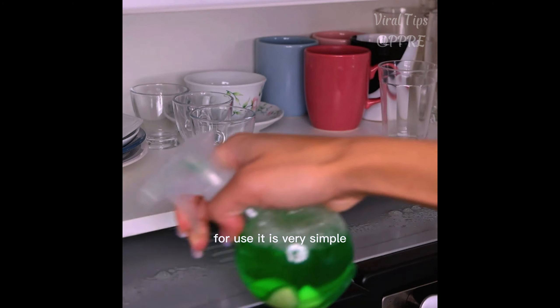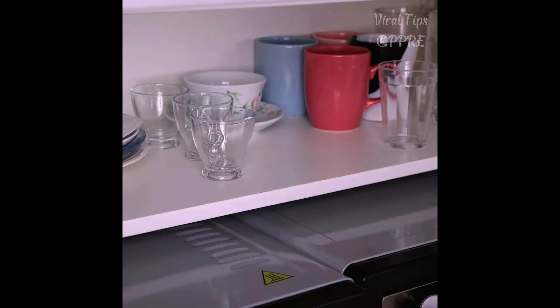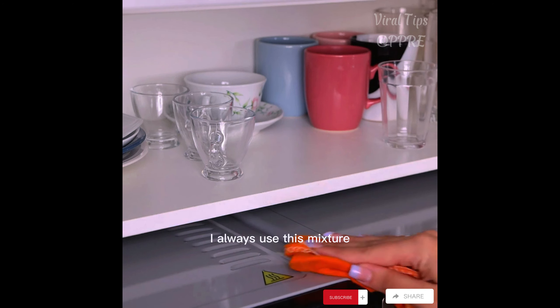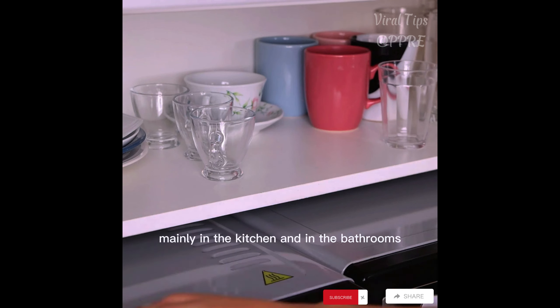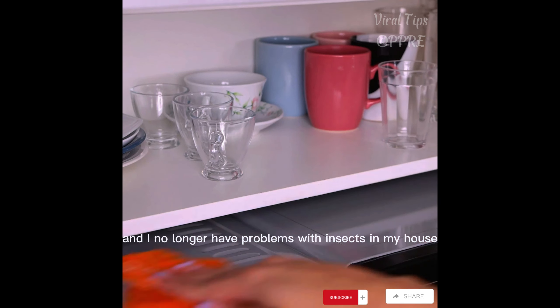For use, it is very simple — only a small amount is needed to perform surface cleaning and avoid the presence of insects. Just using a cloth, I can do the cleaning. I always use this mixture only in the kitchen and in the bathroom, and I no longer have problems with insects in my house.